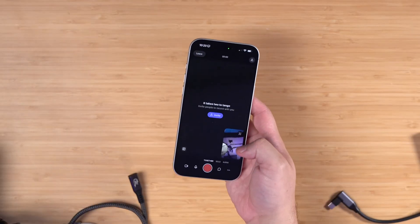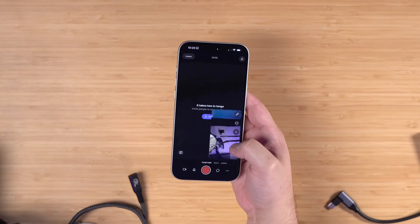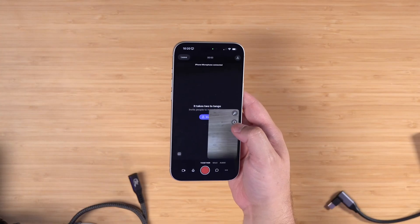I did an entire video on pro iPhone setups — like a true entire studio around an iPhone — I'll link that video above and down in the description. But let's jump back into the studio. I'm going to tap on the video preview here because I'm going to flip around and use the back camera this time so you can see the difference.